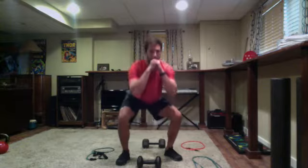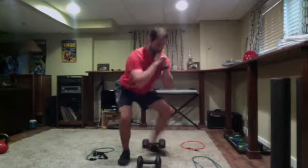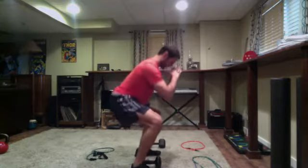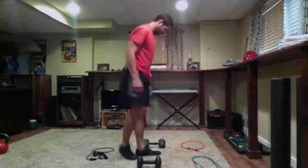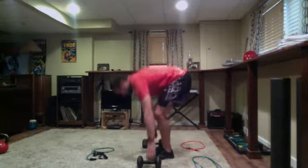And time. Go ahead, squat pulses or hinge pulses — still hips back, all weight on your heels. Three, two, one — time. Awesome job, getting ready for our bench rows again.